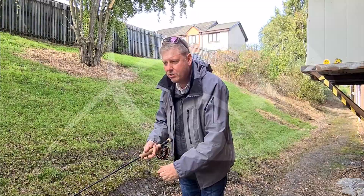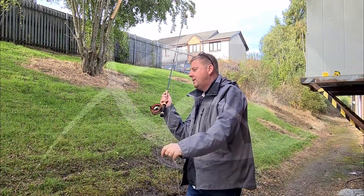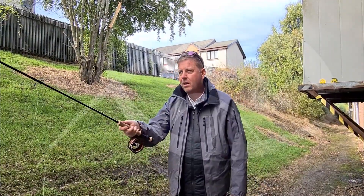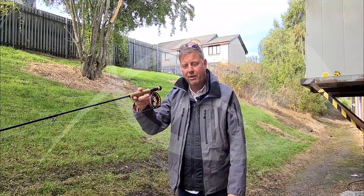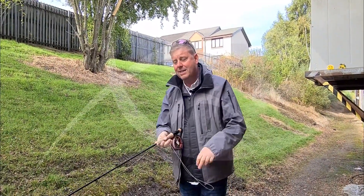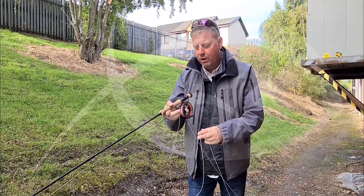It takes a few of the extra false casts out of it too. It's a really lovely line to cast — I'm going to put one false cast in there now. And it just shoots really well — that's the length of the casting pool here at Glasgow and it's gone out really quickly and efficiently.